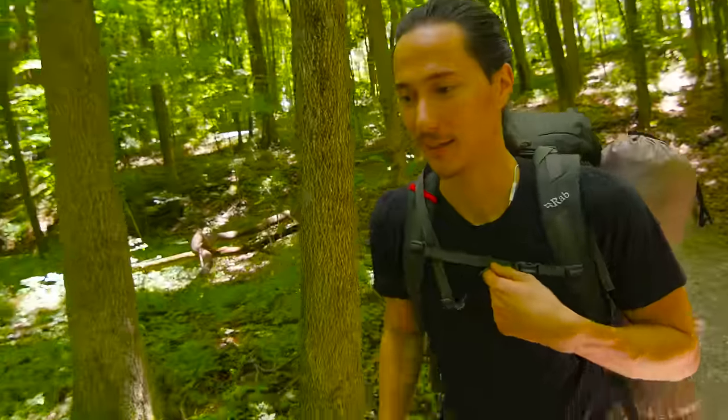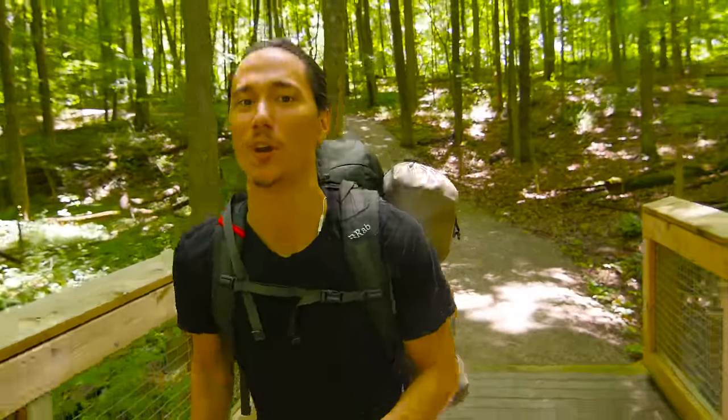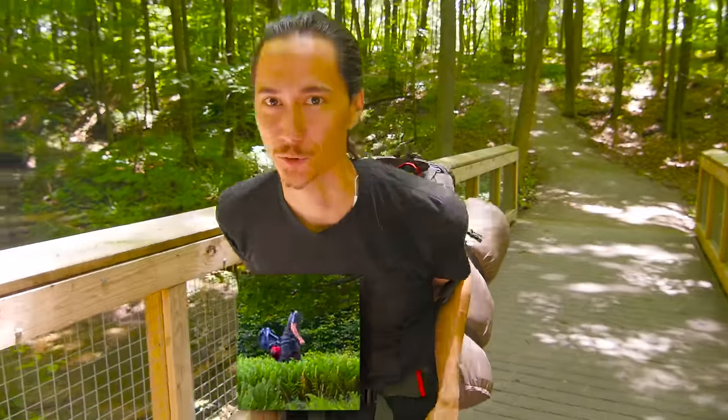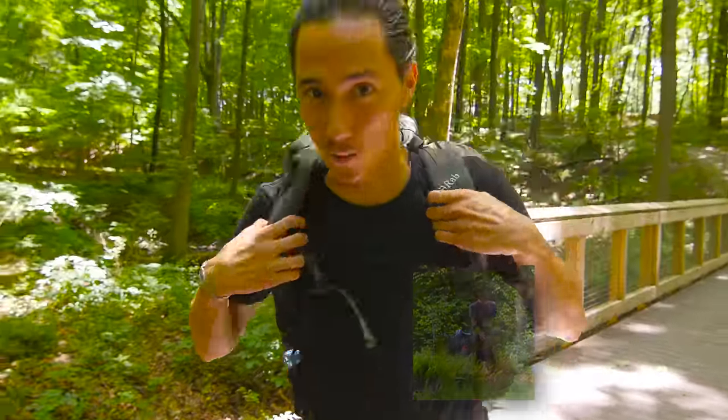One thing you don't always see in our videos is that Robbie and I's backpacks are not properly fitted, and a lot of times they dig into our shoulders. I noticed immediately that this one is really comfortable. When you have a backpack that doesn't fit well and digs into your shoulders, you often find yourself hunching and trudging through the forest — but this backpack actually fits quite well.